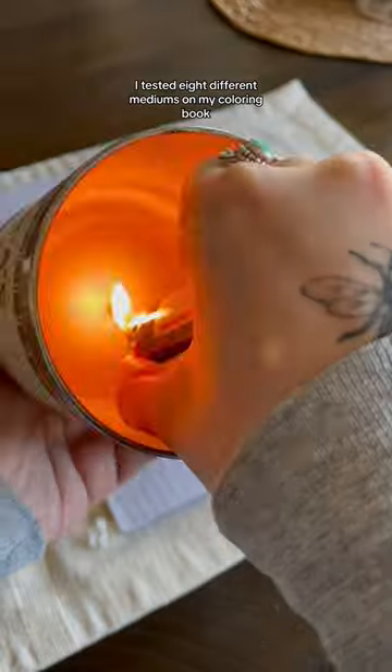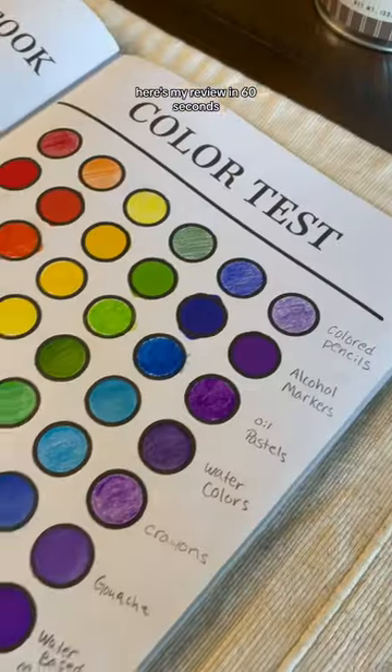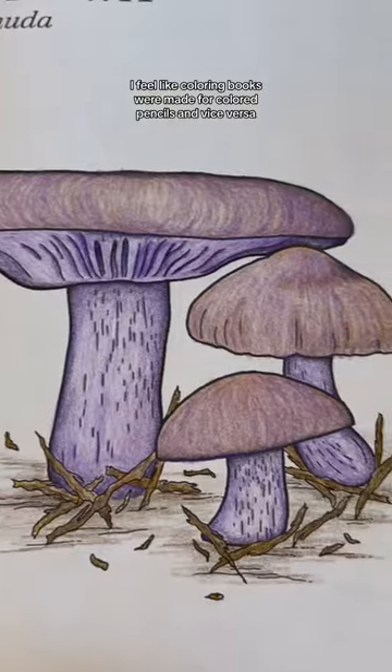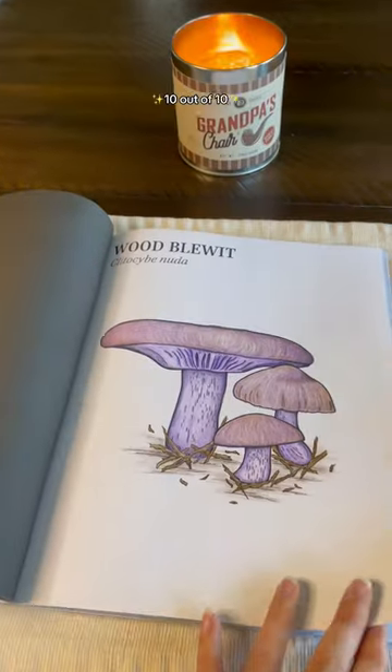Hey everybody, I tested eight different mediums on my coloring book. Here's my review in 60 seconds. Let's go. First up, we have colored pencils. I feel like coloring books were made for colored pencils and vice versa. These worked fabulously. 10 out of 10.